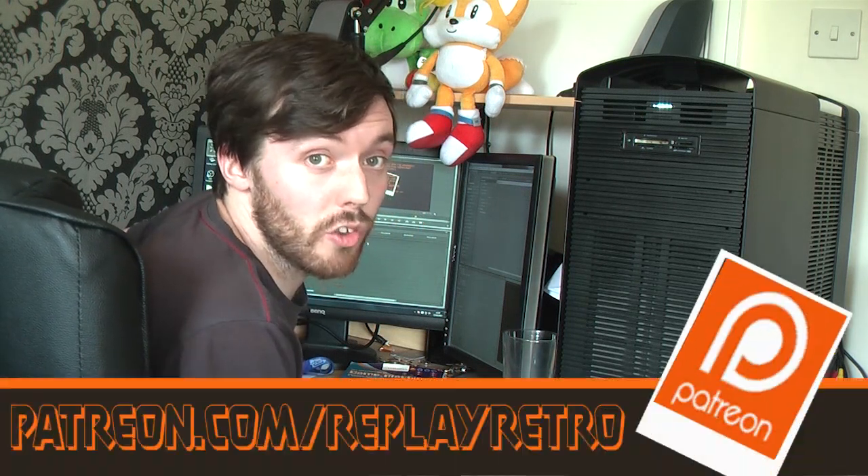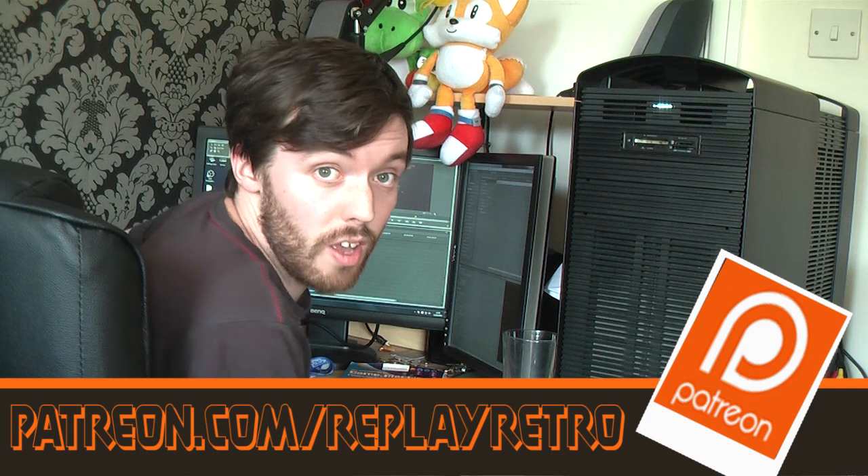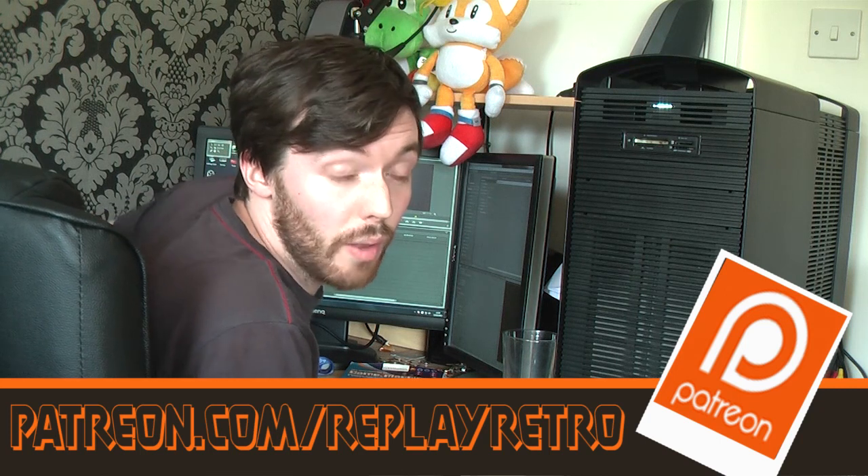Hey guys, the video you just watched was voted for by fans of the show. So if you'd like to take part in the next vote and help decide what videos I make next, head over to our Patreon subscription page and find out how you can be involved and take part in the show. Thanks for watching guys!